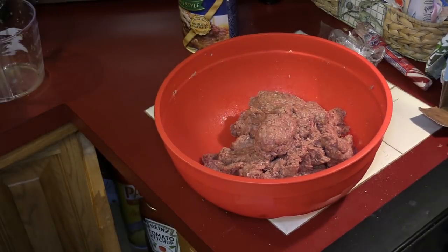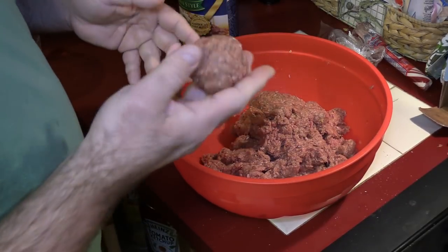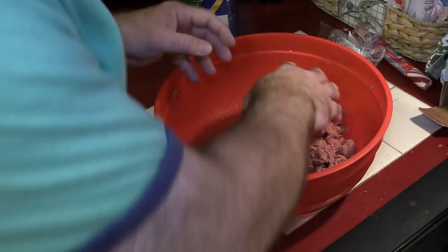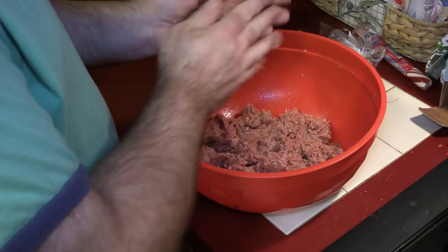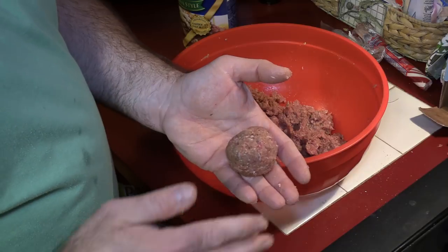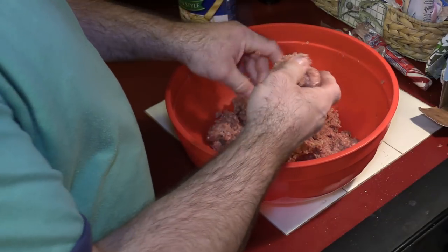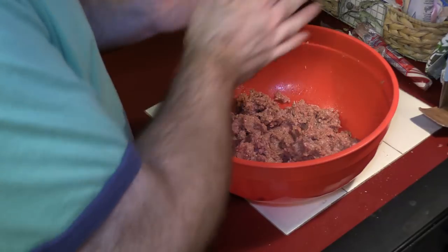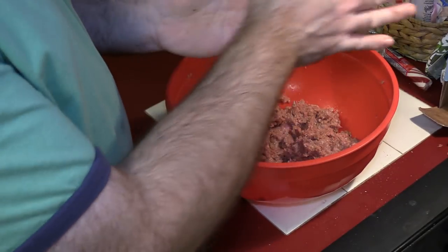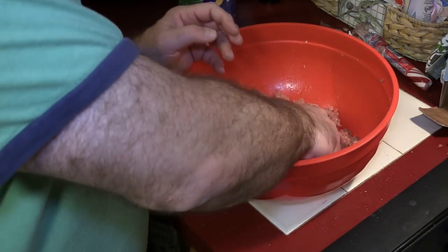These gloves have to go — they don't allow me to work the way I need to. That's a good-sized meatball — drop that right in the sauce. I make mine round; some people push them into almost a football shape, but that's not how I do it. Though it is football season, so if you want to make them look like a football, now's your chance.